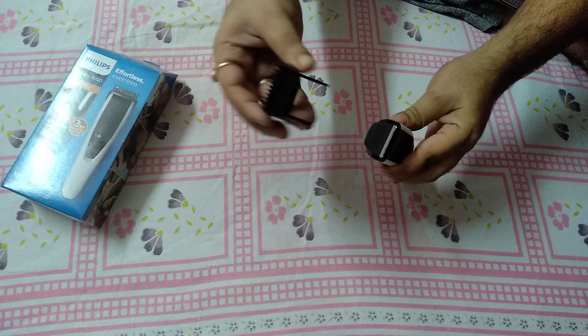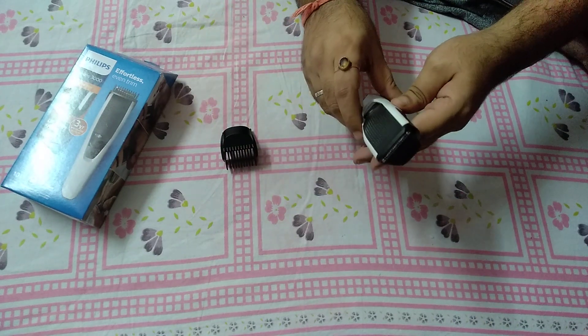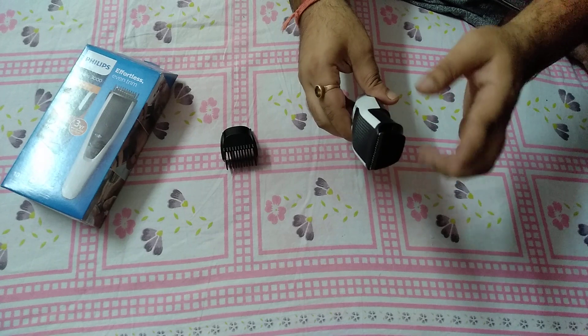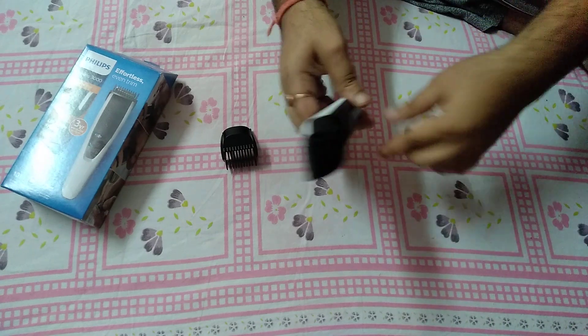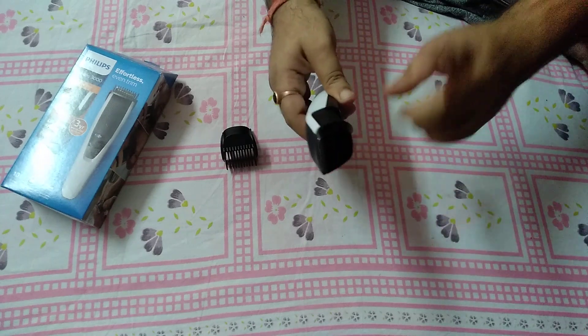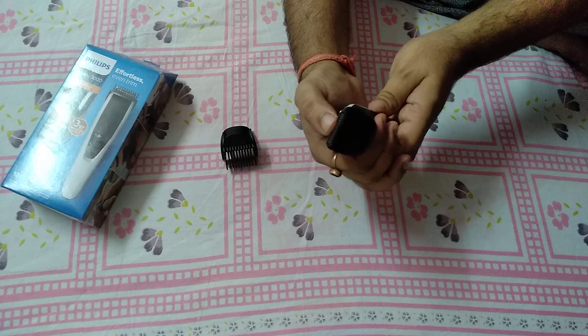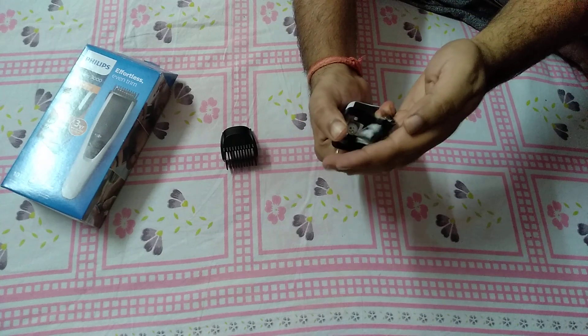It's very easy. First you remove this part, and my first question was how to remove it. Sometimes people remove it the wrong way, but you only put your thumb here and press easily.